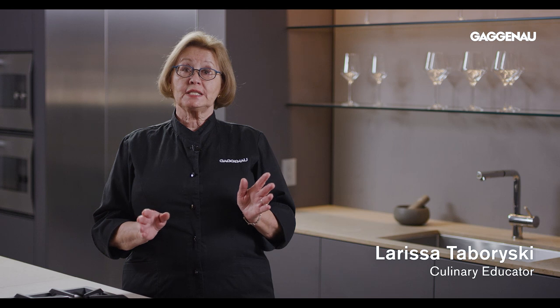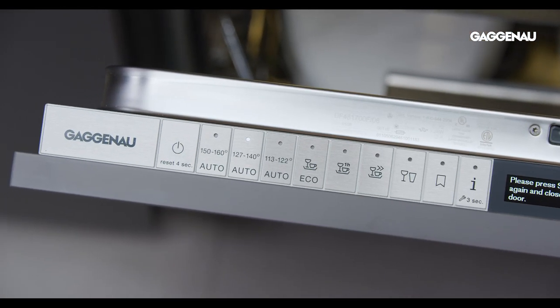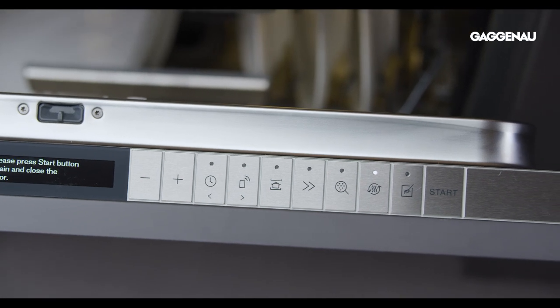Gaggenau dishwashers feature a variety of temperature-controlled washing cycles and options. Wash cycles are on the left of the display and options that can be combined with cycles are on the right.